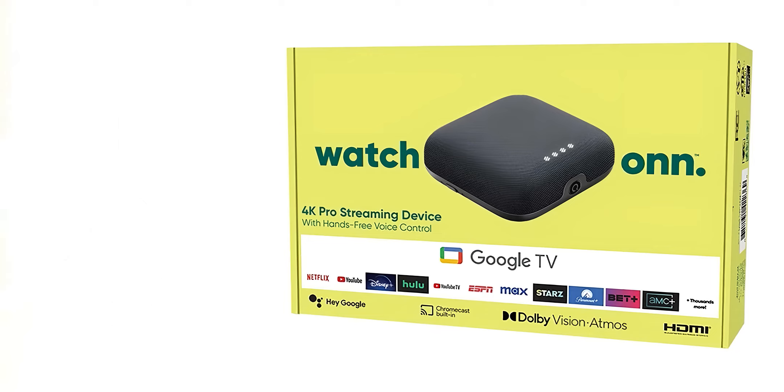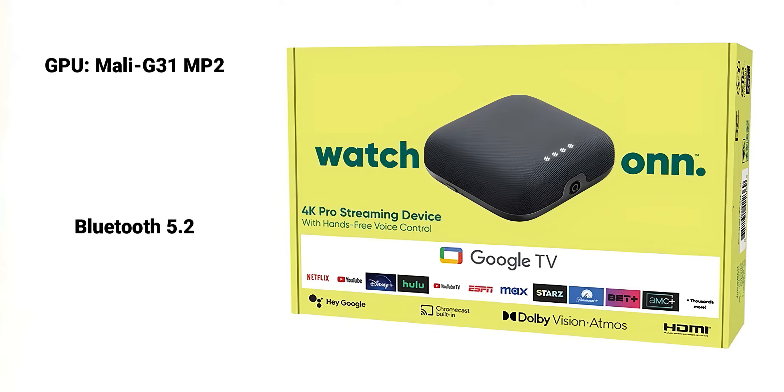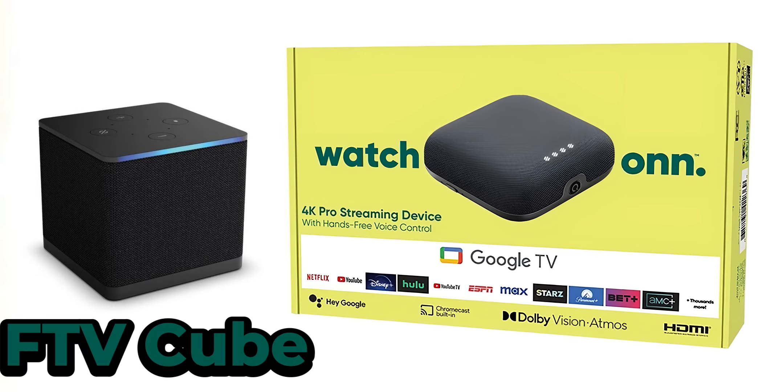As far as specs, this has 3 gigs of RAM, 32 gigs of storage, and WiFi 6. The internals include an S905 X4 quad-core Cortex-A55 CPU clocked at 2 gigahertz, and it comes with a Mali G31 MP2 GPU. At these specs, this is almost a better comparison with the likes of the Fire TV Cube.